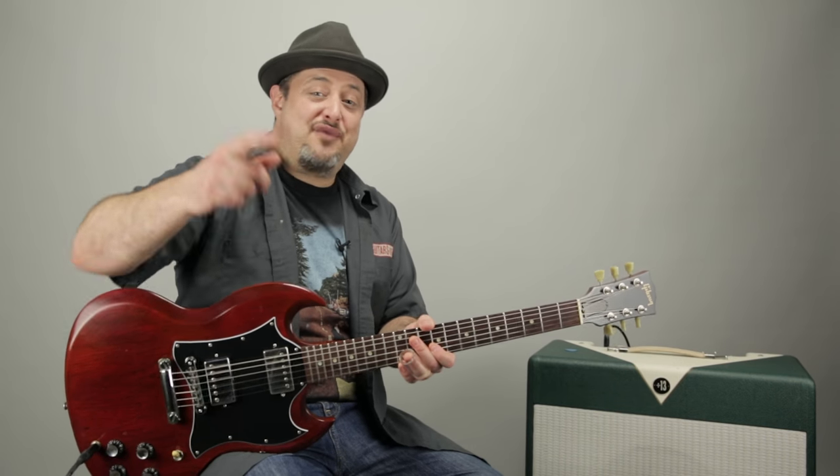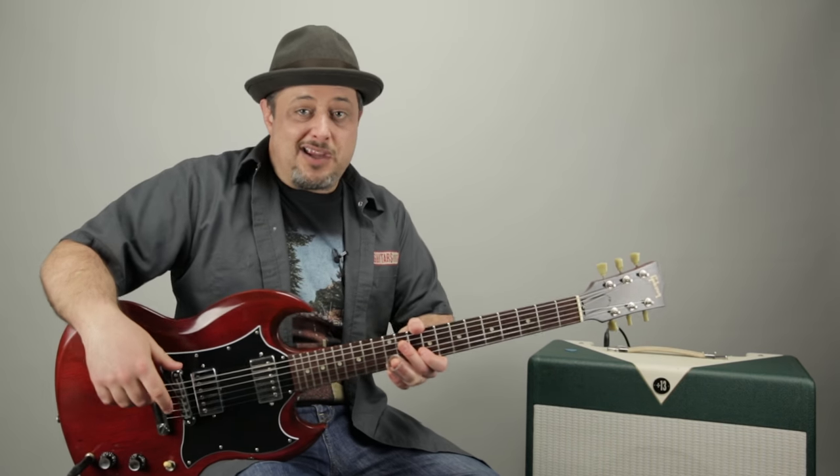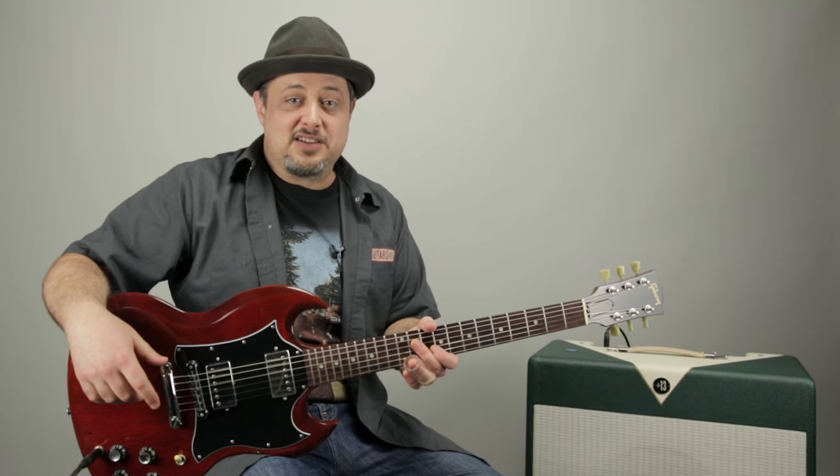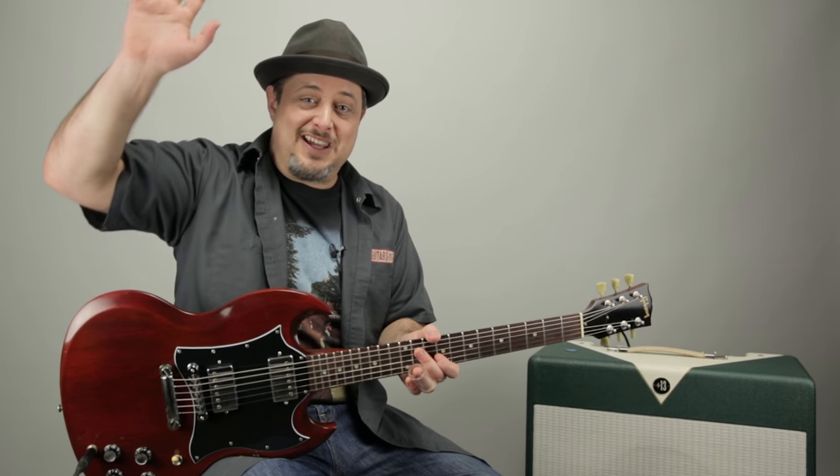See you again next Friday for another technique-oriented lesson right here at Marty Music — every Friday a technique lesson. You can sign up for my email list. I really appreciate you liking, sharing, and subscribing — all that good stuff that supports me. Thank you so much, we'll see you again real soon. Take care.